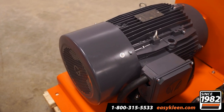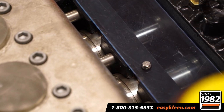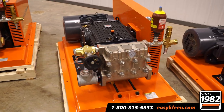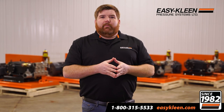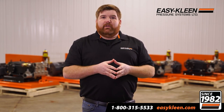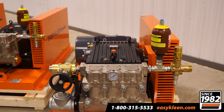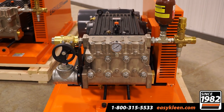It's a big system and we're really happy for this customer to purchase these from us and put that responsibility on EZClean. If you're interested in learning more about our in-plant system or any of our wash-down gear, give us a call today. We'd be more than happy to help you: 1-800-315-5533. Look forward to dealing with you.